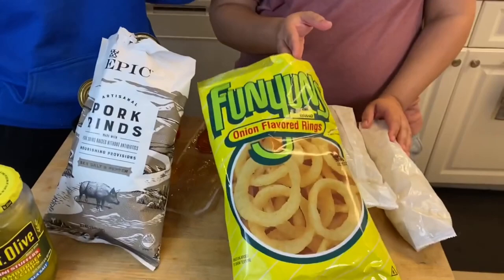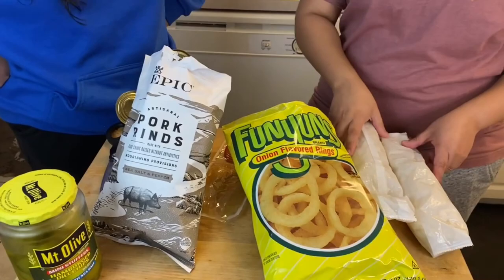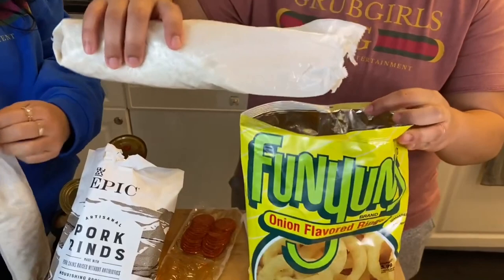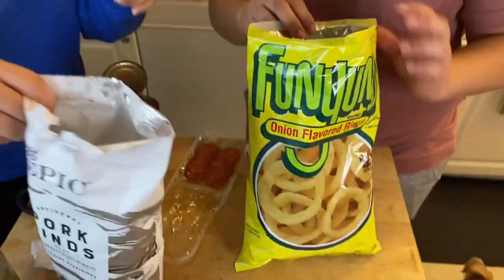We're back in the commissary slash Grub Girls kitchen during lunch time, thinking about our memories of that one time we were in Italy — how times have changed! We're making pizza and we don't know how this is gonna work because the crust is composed of onion rings, crackers, and pork rinds. I don't know how they got those expensive pork rinds I only see at Whole Foods, but someone must be getting commissary. About a fourth of the bag and two sleeves of crackers.